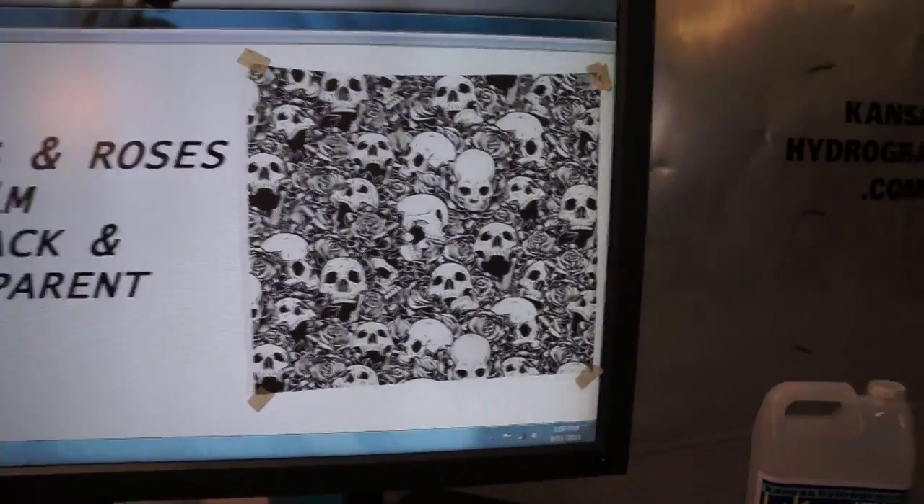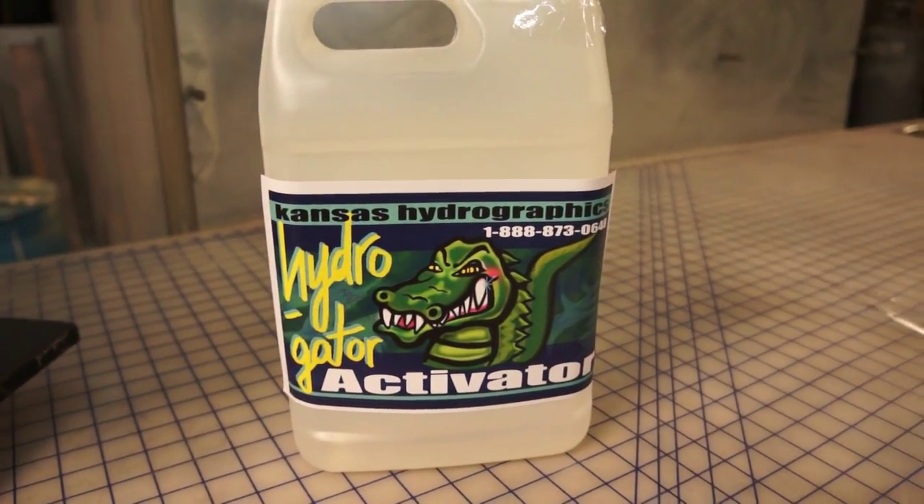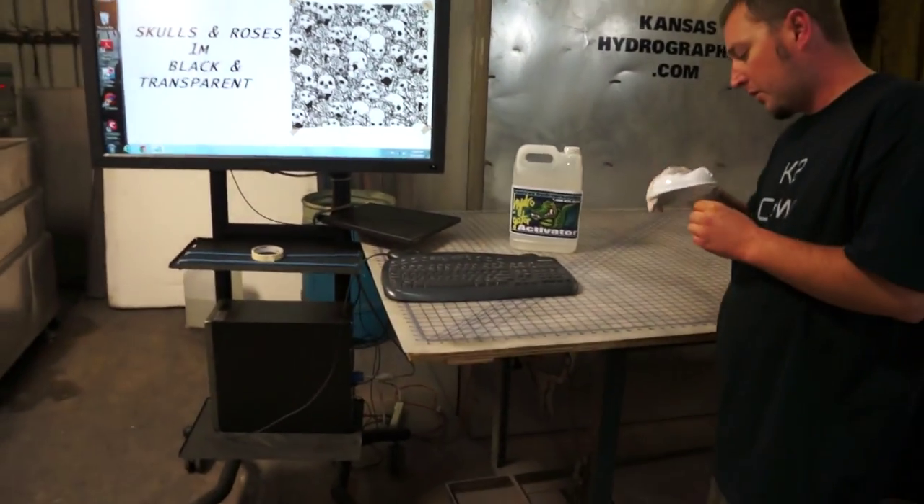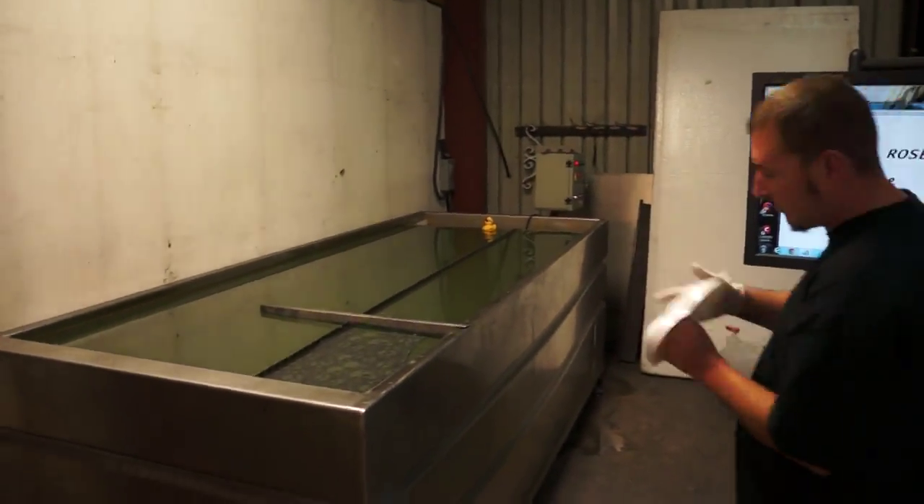We are using the Hydrogator Activator exclusively through kansashydrographics. Today we are dipping to a white speed shape.